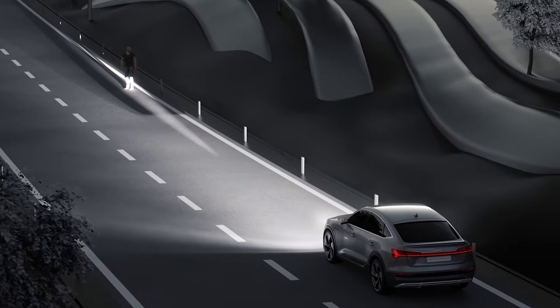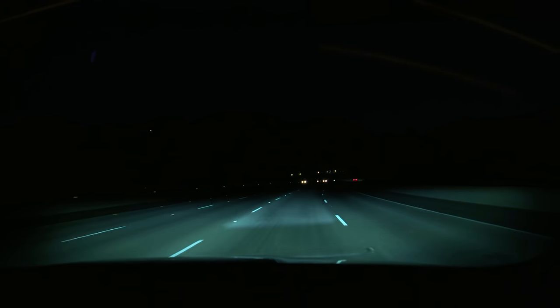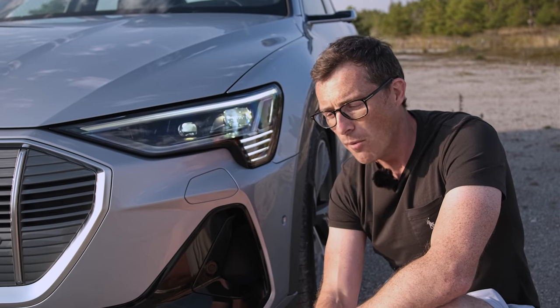With 1.2 million pixels, they can pretty much do what they want with the light — put it wherever they need it. They can highlight a pedestrian at the side of the road, lay a carpet of light in front of you as you're driving so other road users can see it, and of course do animations far beyond anything seen before.